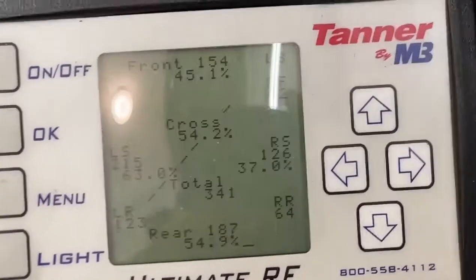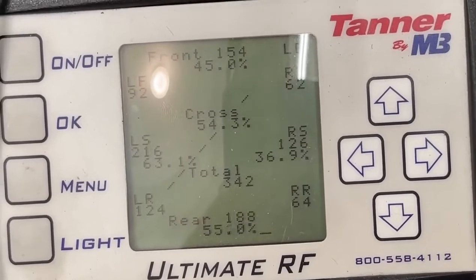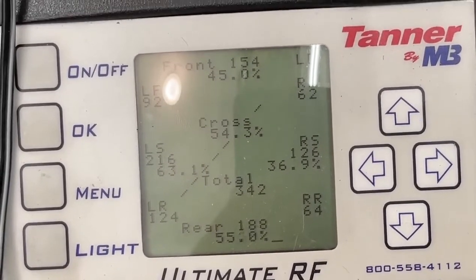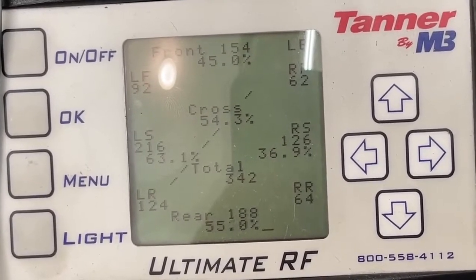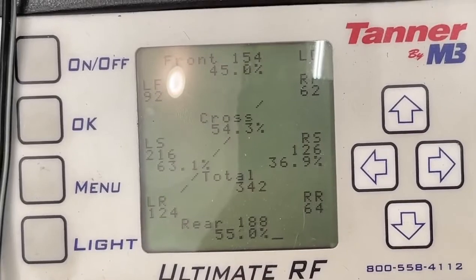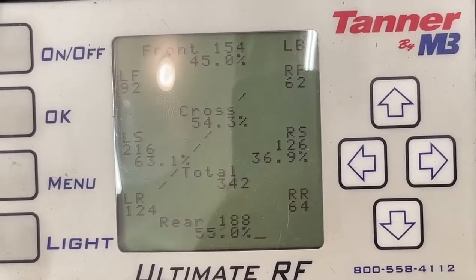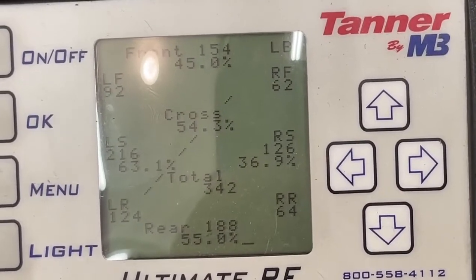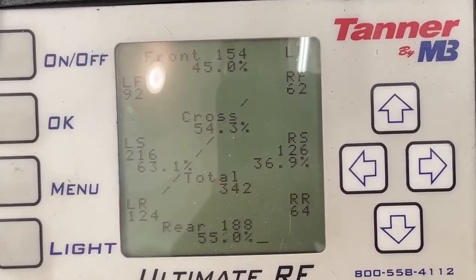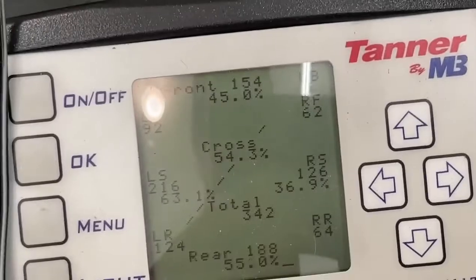We're going to check to see what our cross is. There's our cross - 54.2%. Our total weight is 342 pounds. In this class, the minimum is 340; we don't have any fuel in the car, that'll be worth two pounds. You can see the difference between our right side front, left - all that. But the most important number is the 54% cross. Nervo likes to start at 55; we like to start at 53.5 usually, but 54 is good enough.